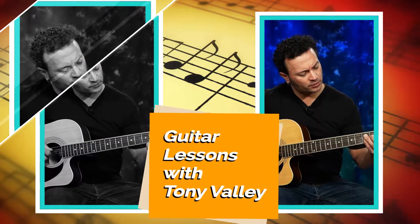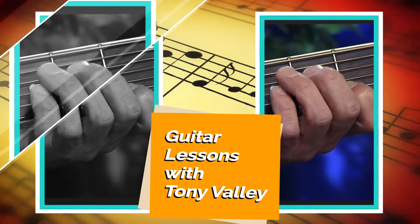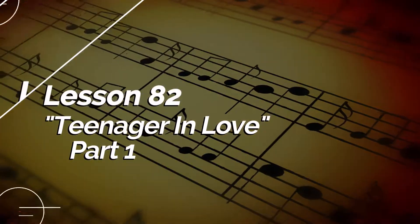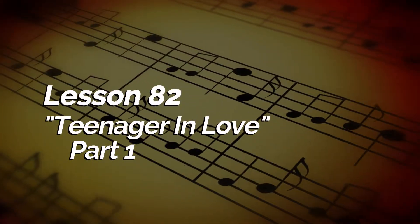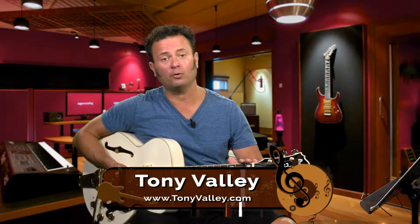Hello and welcome to Music Lesson with Tony Vallee. Today we're going to be working on Dion and the Belmonts' song 'Teenager in Love.' In today's lesson we're going to be working on the song and we're going to have a capo on the first fret.